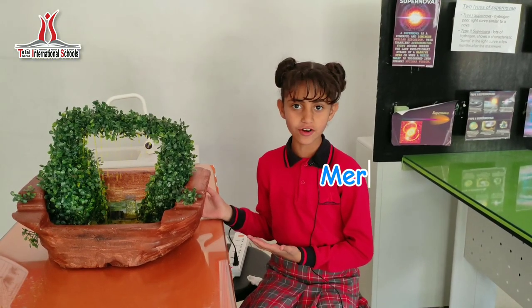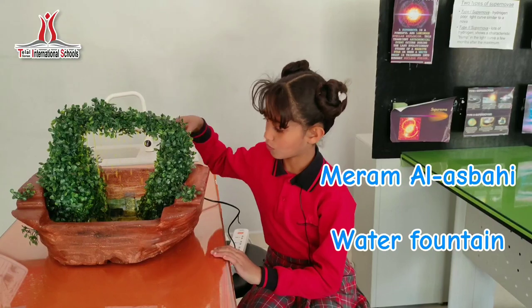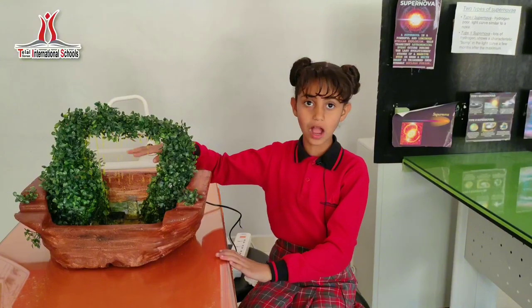Today we will talk about my project, Water Fountain. It's a device to take water from a bottle to a pipe. After the pipe goes down, the water goes down.